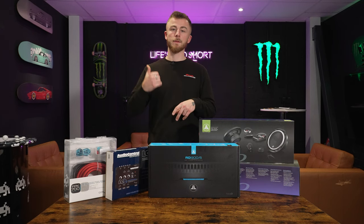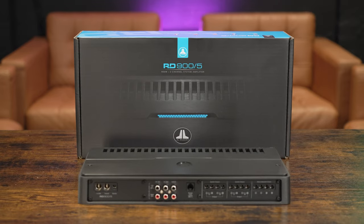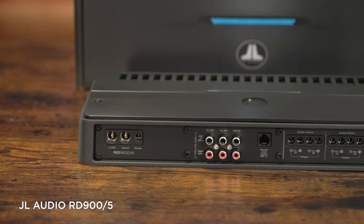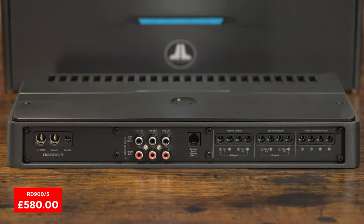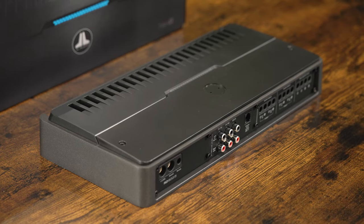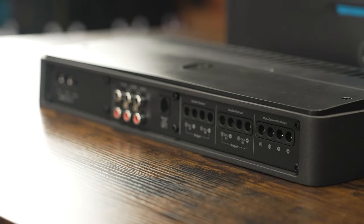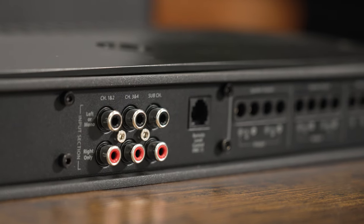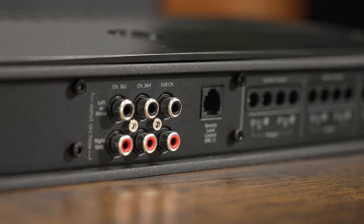If you're not sure which to choose, just give us a call. Next up is the amplifier. We've gone for another 5-channel setup — the RD900-5. This gives you optimal power for all the speakers and the subwoofer at a very good price point — £580. Size-wise it's not huge, though not as small as the Audison SR5.600, but it packs a bit more of a punch. A very, very good quality amp that runs perfectly with all the JL Audio products.